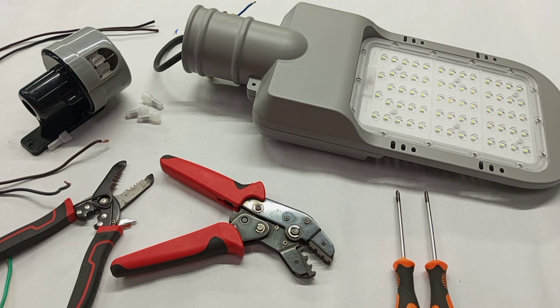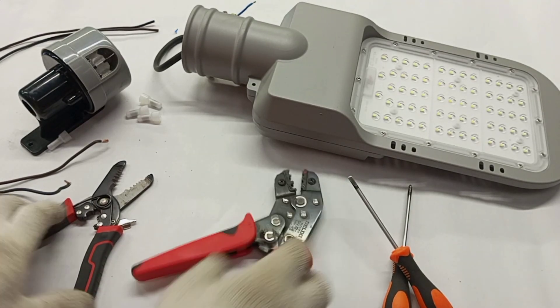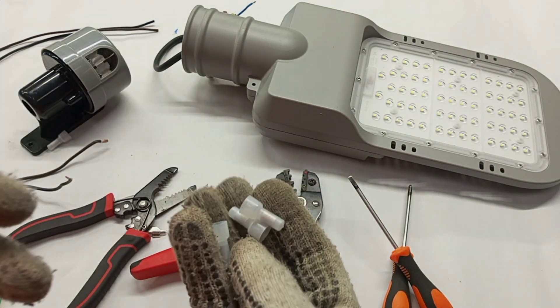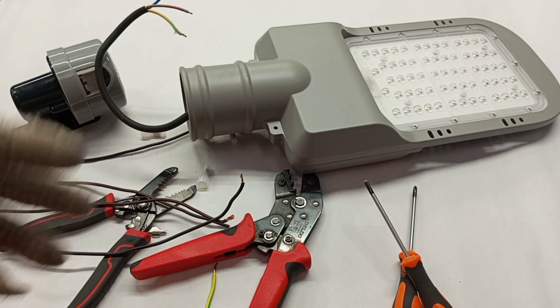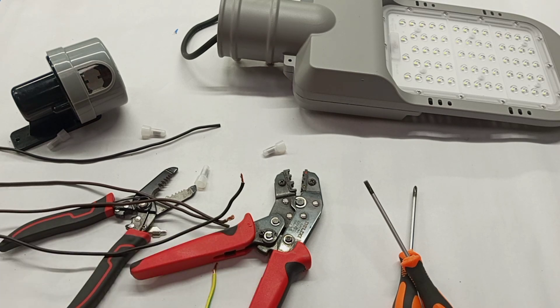Before we begin, we need some tools: a screwdriver, a crimping tool, a wire stripper, and connectors for the connections that will be done from the photo cell to the street light. Before you wire a photo cell to a street light or a normal light, you must be able to identify the terminals of the photo cell.